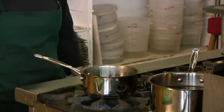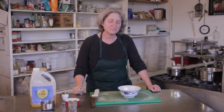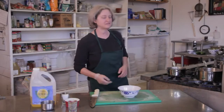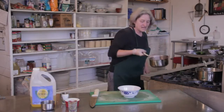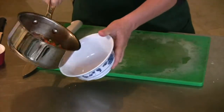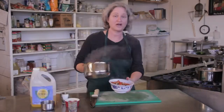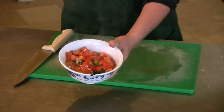There's the puttanesca sauce on its way. Now the puttanesca sauce has cooked for about half an hour. And as you can see, the tomatoes have broken down and become sauce. So there you have a homemade puttanesca sauce with fresh tomatoes.